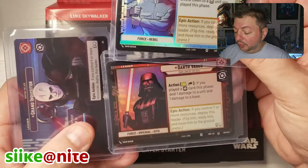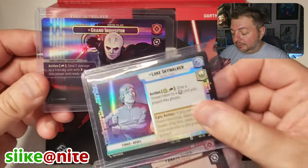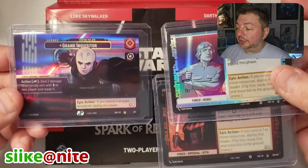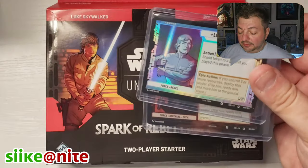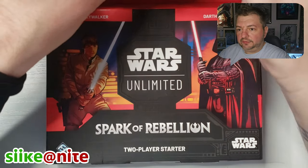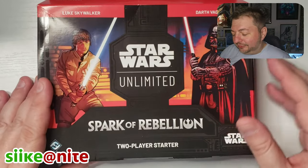But yeah, so these are what they normally look like. On the showcase version you notice the art is different — they have a different artist, they move the text over and make it a little more stylized, focusing more on the art. For art collectors I imagine these cards are heavily sought after, but also for collectors who just want a really cool version of these cards.